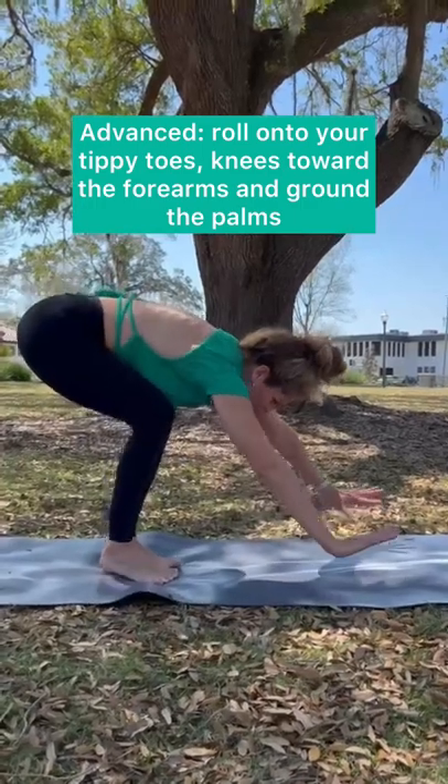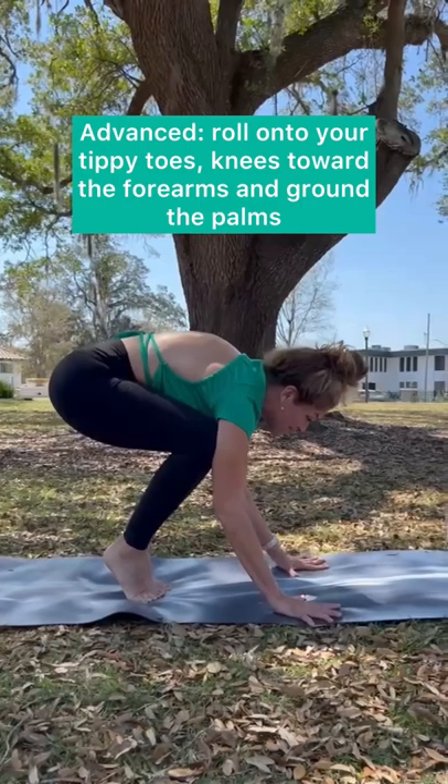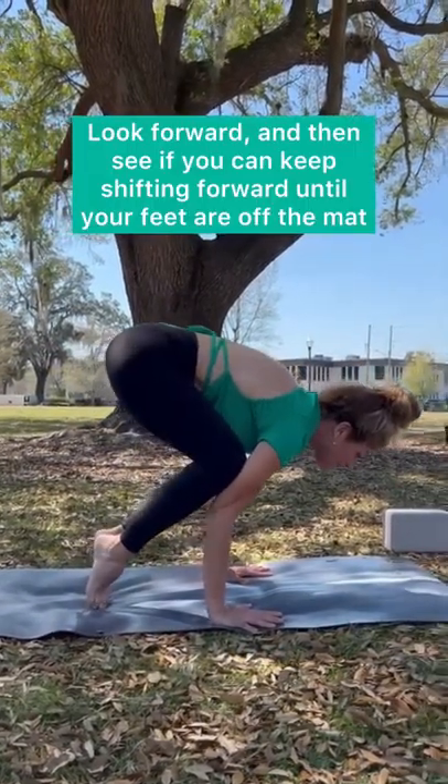A more advanced version would be with no block — same idea. Roll onto your tippy toes, knees towards the underarms, ground your palms, look forward, and then see if you can keep shifting forward until your feet come off the mat.